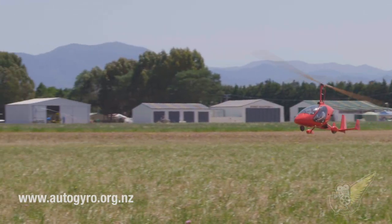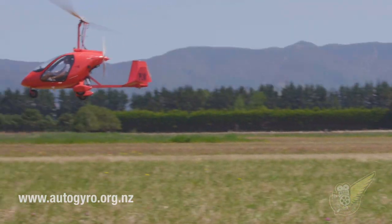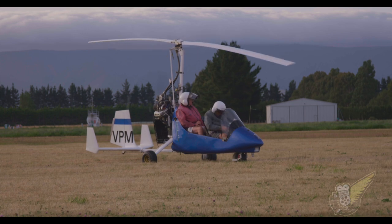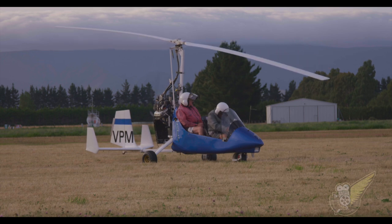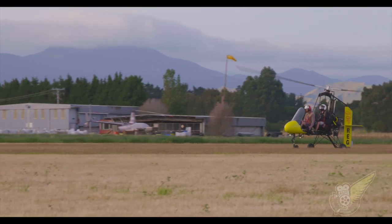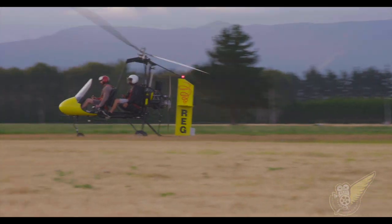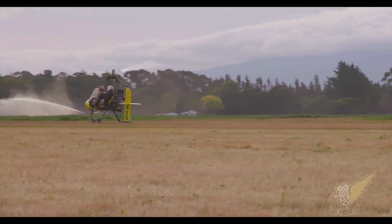The invention was Juan's attempt to create an aircraft that could fly safely at low speeds. The Autogyro, or gyroplane, uses an unpowered rotor in free rotation to develop lift, much like the wings of a standard aircraft. The necessary forward thrust is provided independently by an engine-driven propeller. While similar to a helicopter in appearance, the Autogyro's rotor must have air flowing across the rotor disc to generate rotation, and the air flows upwards through the rotor disc rather than down.